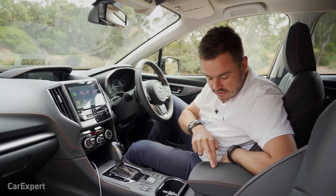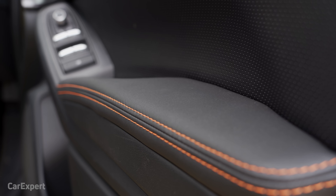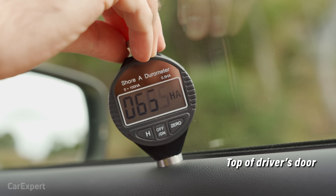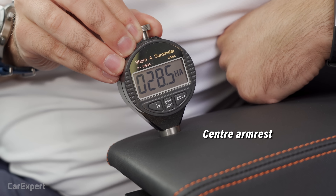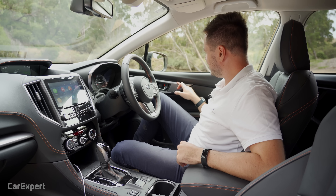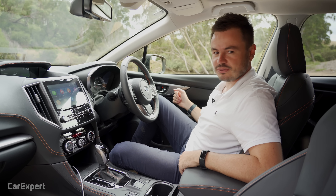In terms of touch points, the centre is super soft and the doors are soft too. We've tested the main surfaces with our durometer — use the link in the description to see how this compares to other cars we've tested. Build quality feels pretty nice and solid. And I might as well call out the faux carbon fibre along the doors — very sporty looking.